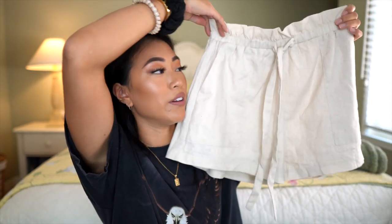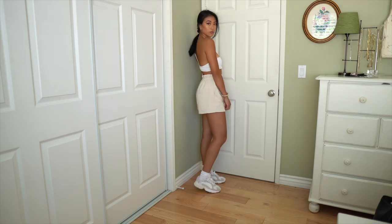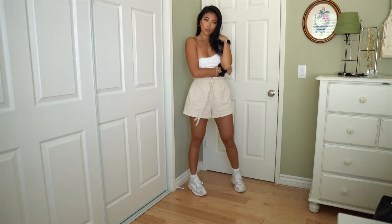My last outfit before my camera dies is paper bag shorts and a crop top. These shorts have been so popular lately — I picked these up from Lulu's and love them. The color is perfect, they have a nice waistline, and they're a little bit baggier and high-waisted, so they're really comfortable. Since the shorts are high-waisted and baggy, I'd pair them with something cropped and tighter — playing with proportions. This is actually a swim top from Zaful, an off-the-shoulder style. But a white bralette or any white crop top would look really cute too. Another top you could pair with these shorts is a tube top; I have one from Brandy Melville. It's a little different than standard denim shorts and a tube top because the paper bag shorts are more interesting and baggier, giving an elevated look.